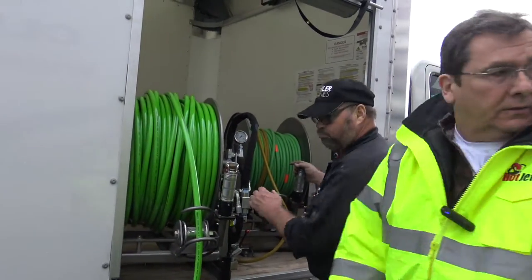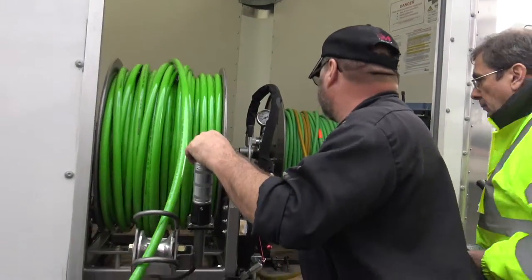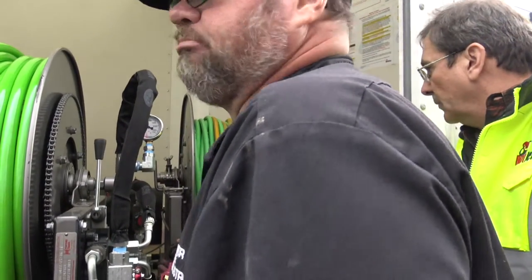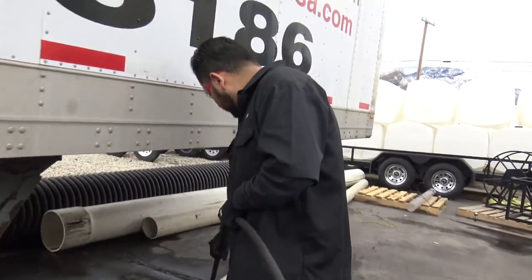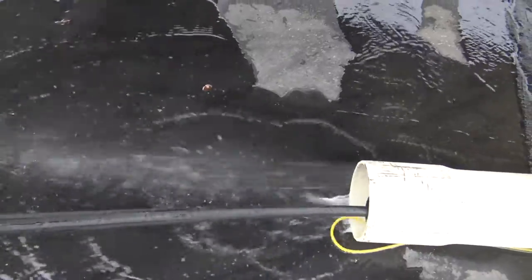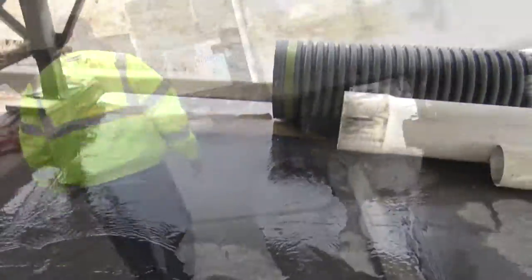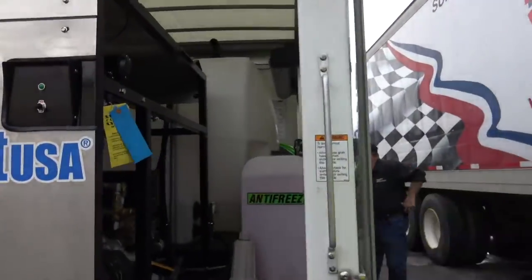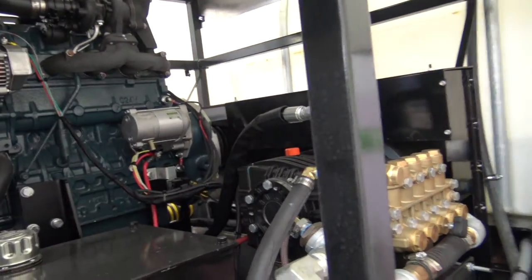Go ahead Brent — you're going to handle the hose, Mario, you're going to kind of go out there. That's the Kubota — that's the best diesel motor there is.